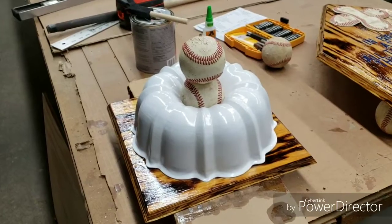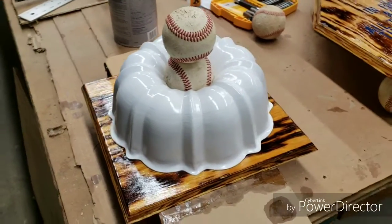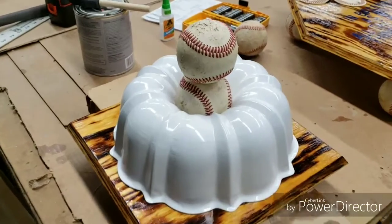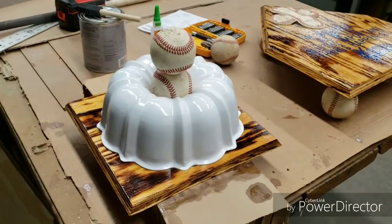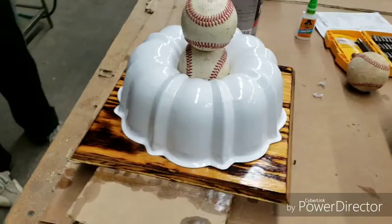Guys and girls, I'm back! Slayer Johnson from The Outdoor Office — here is my DIY Bunt Award. As you can see, it's in a bundt cake pan. If you can't have fun, what can you have? There it is, right there.